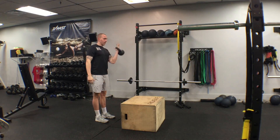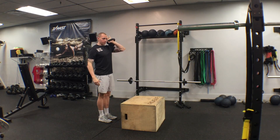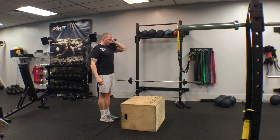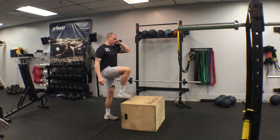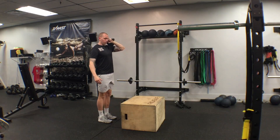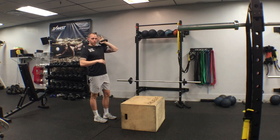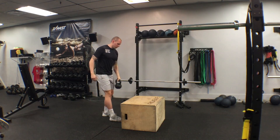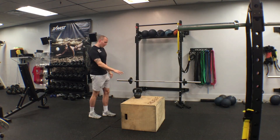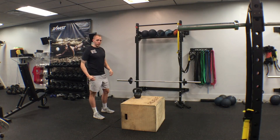We can go offset loaded front rack kettlebell — a little bit more advanced. We're going to go left arm, step up with our right leg. Step it up and back down. It looks simple, but it's harder — it makes it quite a bit harder on the core because you're trying not to rotate. So it's good for the legs and quads, but throwing it in with an offset load really makes it a nice anti-rotation exercise as well.